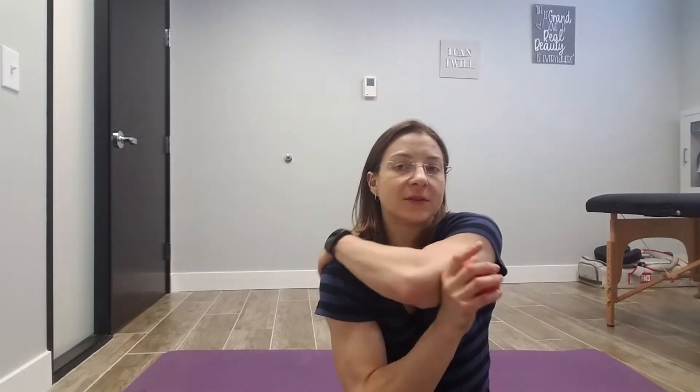I'm going to show you a way to address tightness in the back of that shoulder area. We have a couple different rotator cuff muscles that sit back here that when they get tight they can cause some pinch pain on the front of the shoulder. They can also cause some numbness and tingling in the hand area, so it's a very important area to keep loose for normal function as well as for your fitness.